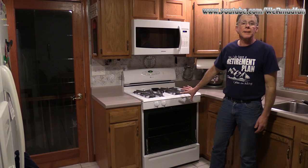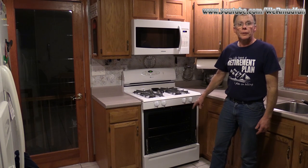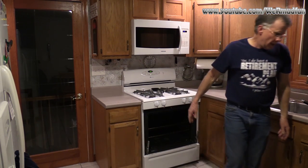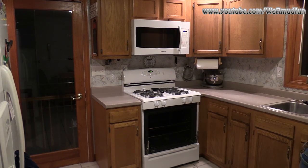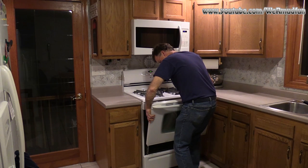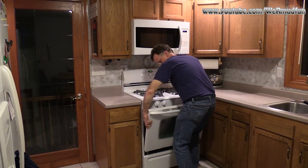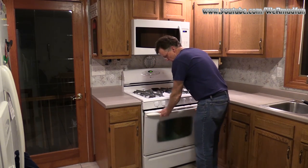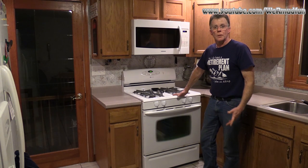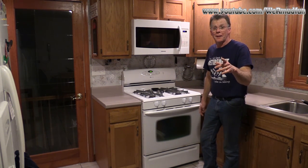The oven's back together — the broiler works, the oven works, we're good to go. All that we need to do is put the oven door on. Remember, pull these out to the first stop, grab your oven door, line up the slots — and trust me, you may not get it the first time or the first few times. Let it drop down — boom, done! Now our old Maytag is good as new. Thank you for watching — until we repair something else, the end.